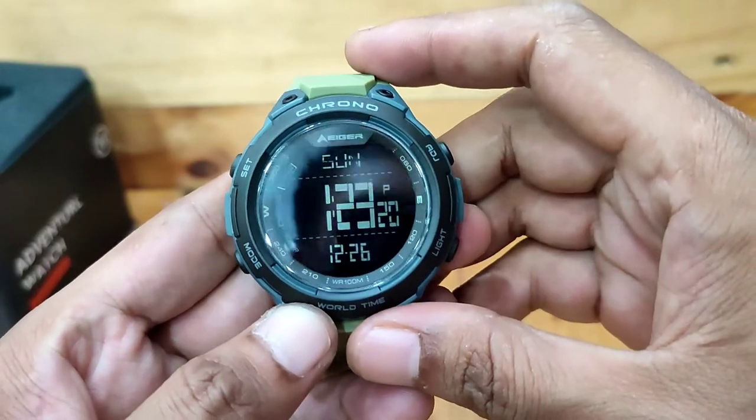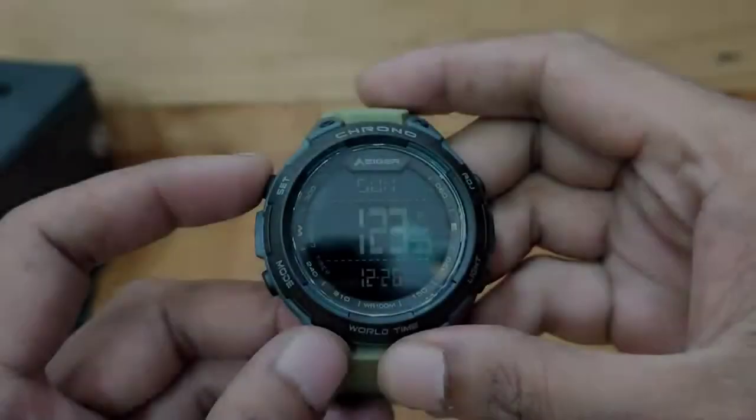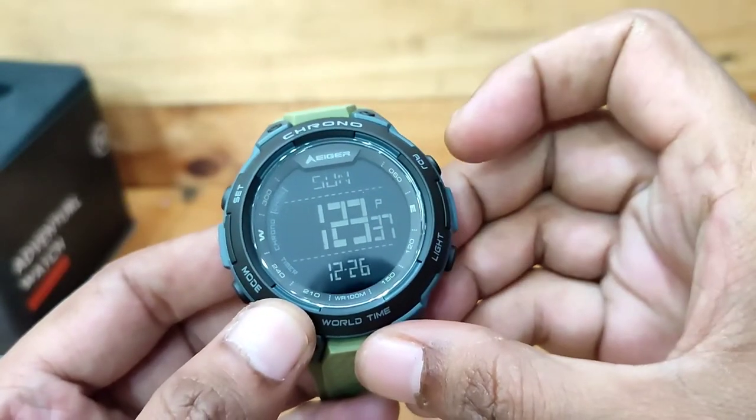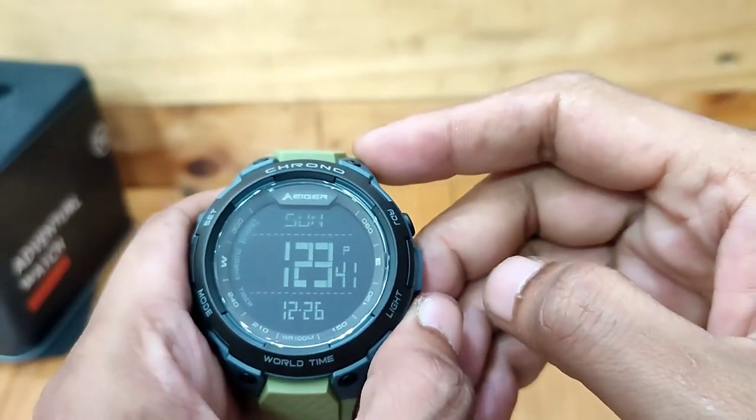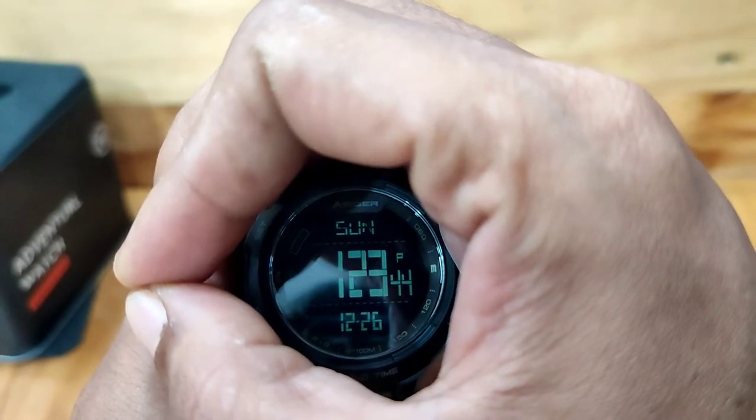Terdapat 4 operasi tombol, yaitu: set, mode, adjust, dan light. Penerangan yang diberikan oleh lampu latar mungkin sulit dilihat di bawah sinar matahari langsung.